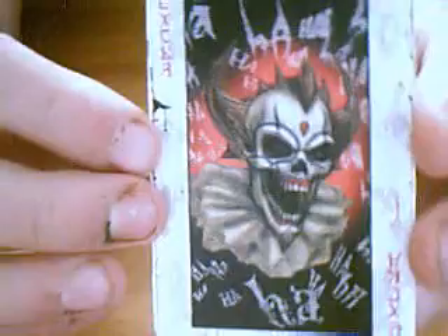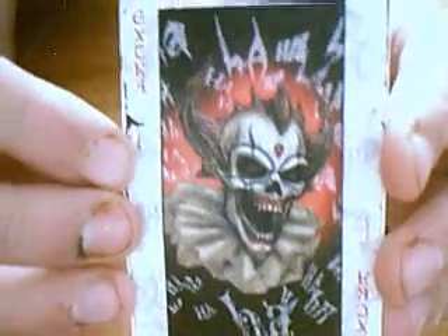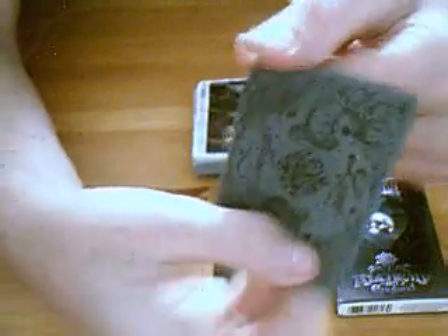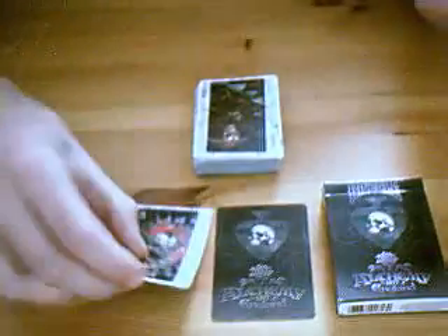The extra card is actually probably the best card in the deck — I just love that. Instead of saying whatever it is on the side, it just says 'extra' down the side. It's got a normal back, it's quite a nice card. It looks a bit like a joker to me — you could probably have that as one of the jokers.